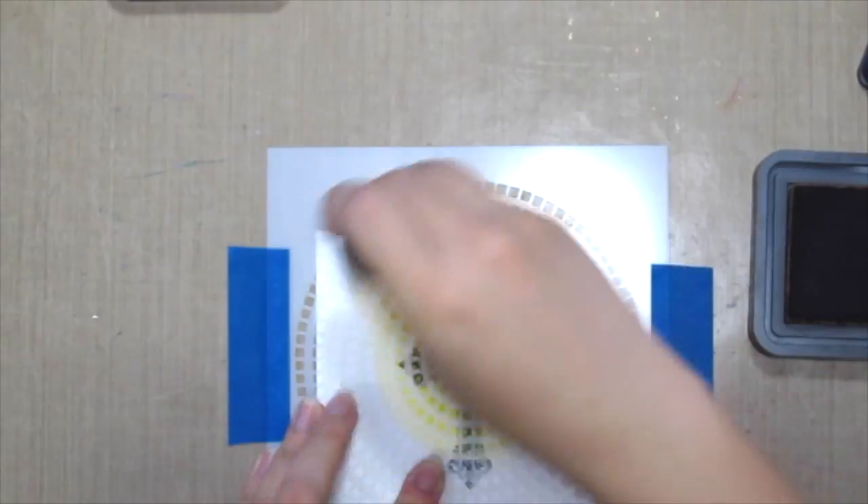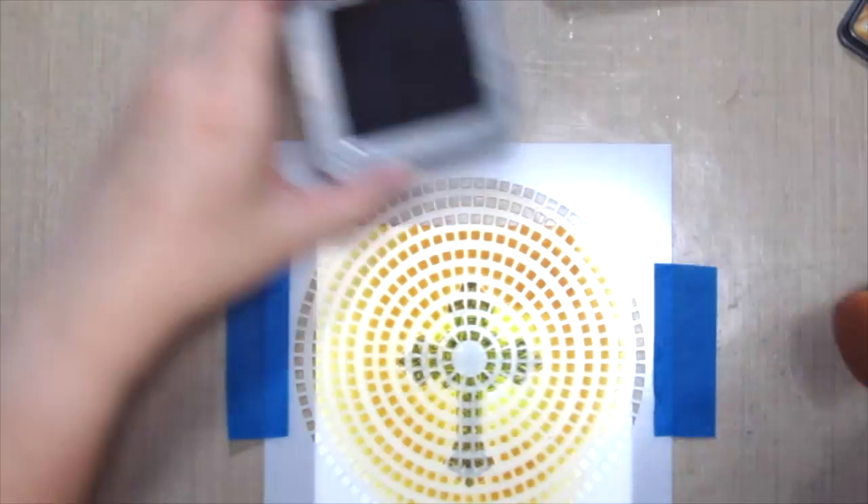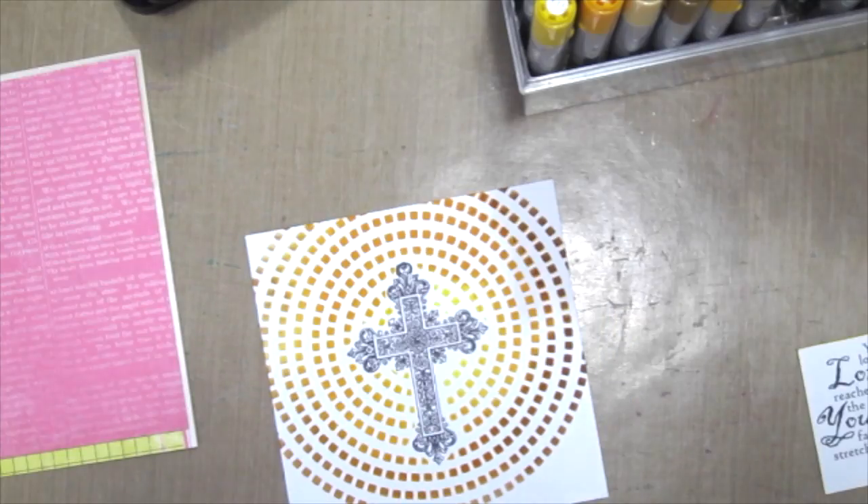Here I'm using some distress inks to ink it up. Next, after you're done, remove the stencil and the mask and there you have it.